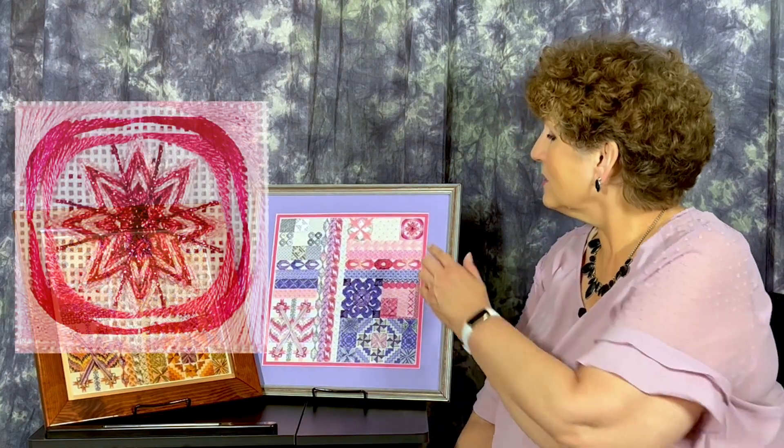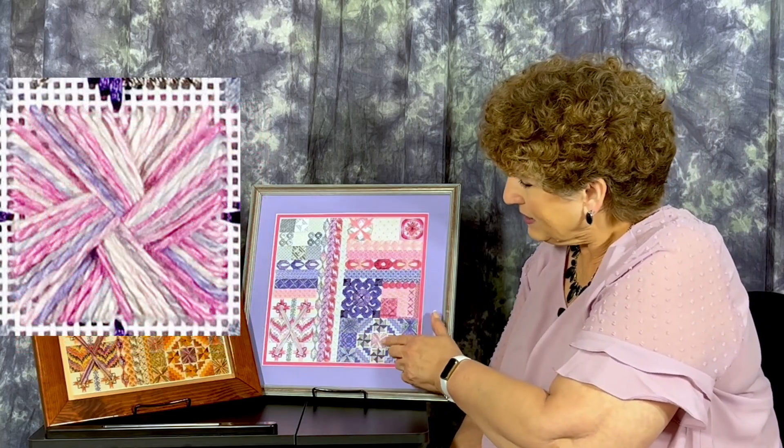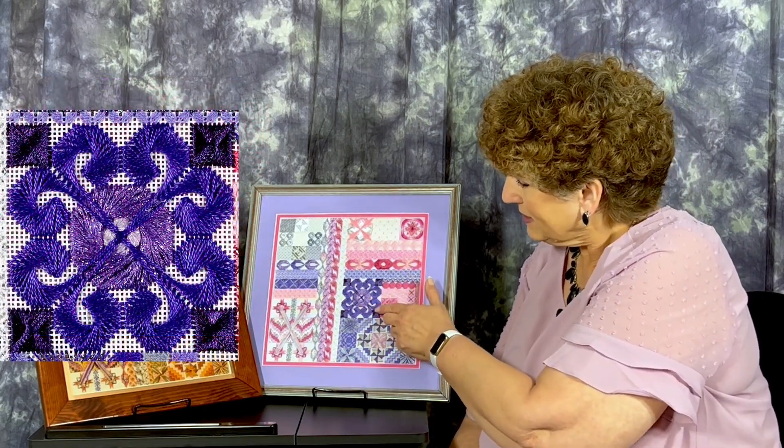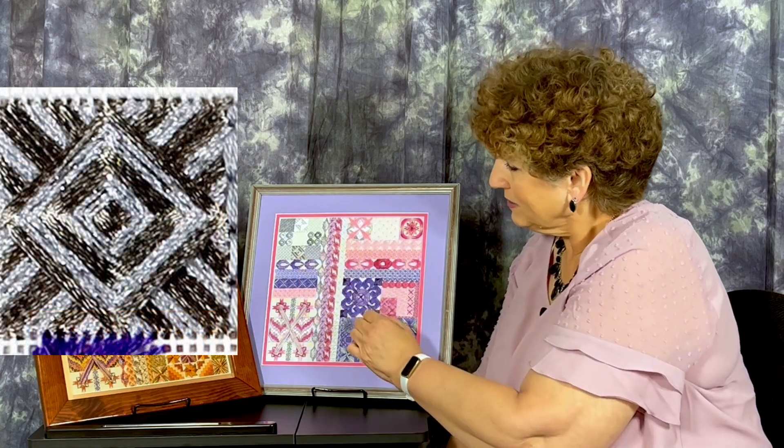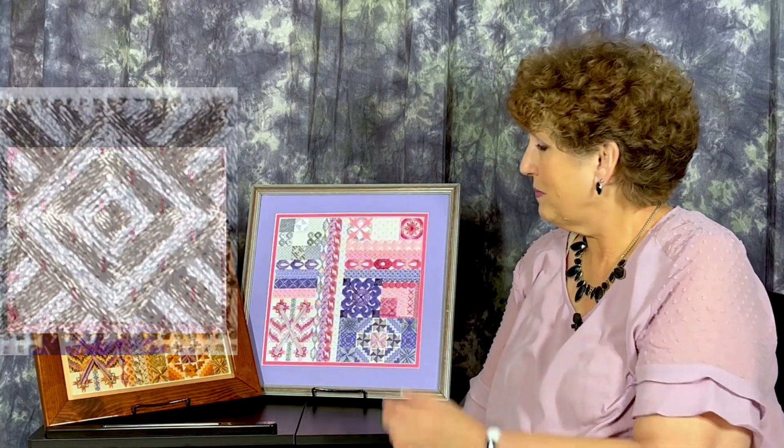So if you like a bit of a challenge, join us for Symphony. There are over 40 different stitches in this project. Some of the stitches are Jean Hilton stitches such as an eight-pointed star, double fan doubles, Jessica's, and crescent stitches. Others may be more familiar such as double brick, waffle stitches, woven ribbons, and Bargello.